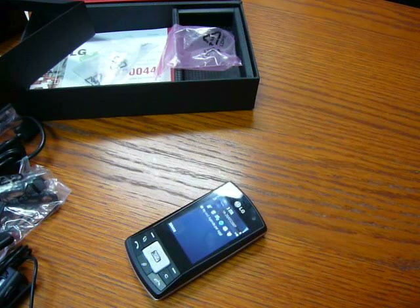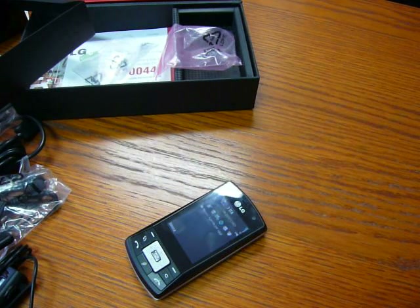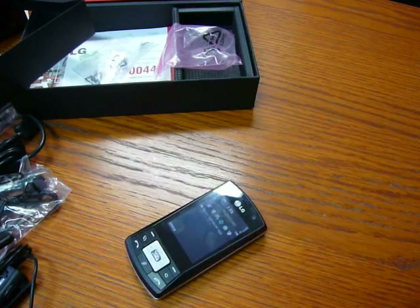For Cellulare Magazine dot it, Emilio Vignapiano with the new LG KS10.